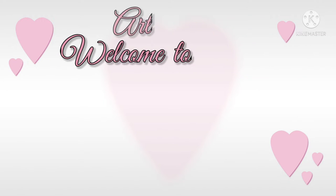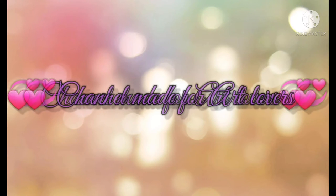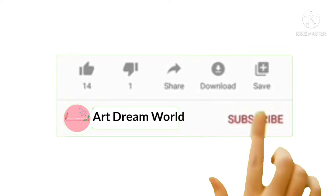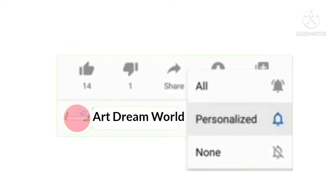Hello guys, welcome to Art Dream World. This channel is made for art lovers. Subscribe to my channel and press the bell icon down below.